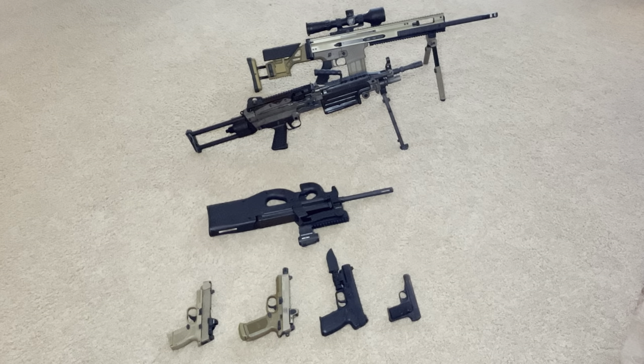Hey guys, I wanted to do an FN gun collection video. I was looking through my collection and I kind of noticed every so often I notice patterns. I don't buy guns based off of the brand or the manufacturer. I buy guns based off of their historical significance, their innovation and just my interest in them. But every so often I do see patterns, like with HK, SIG, and in this case FN — Fabrique National.